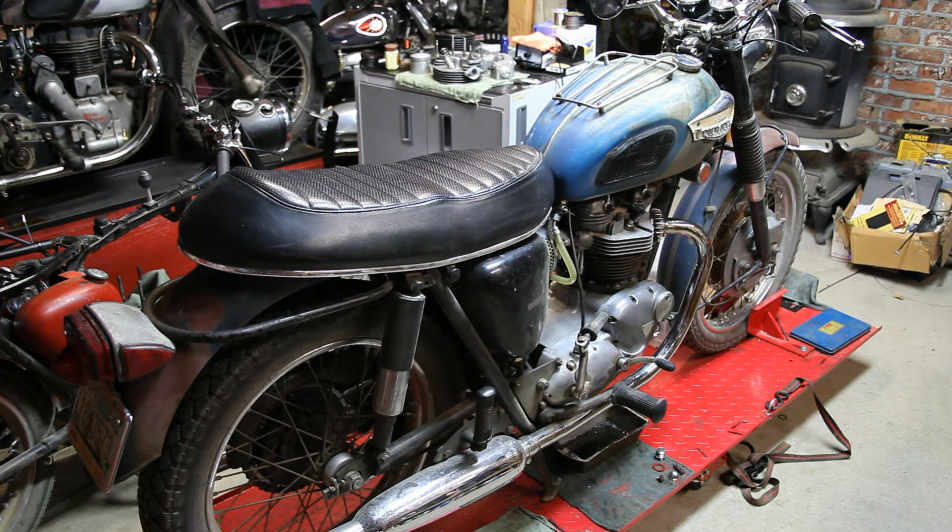So whether you have a Triumph Bonneville, TR6, Lightning, or Commando, the kit that we'll be offering on our website today will have everything that you need to put it on your vintage British motorcycle. Without further ado, let's go over some of the work that I did on my bike and you can take a look and see this gauge in action.